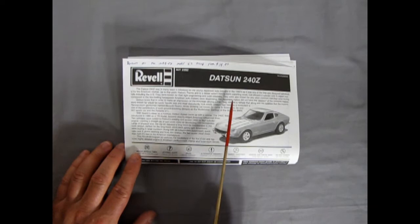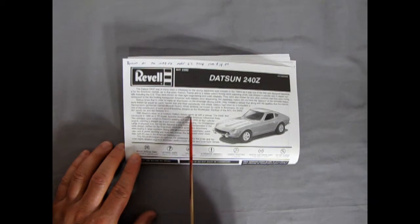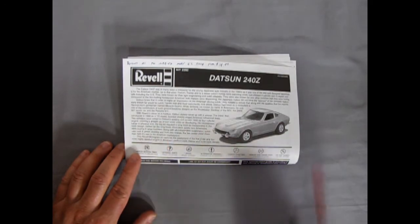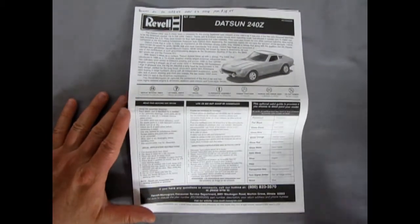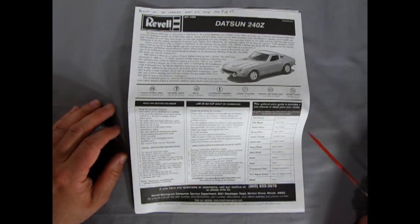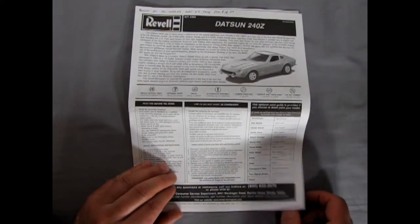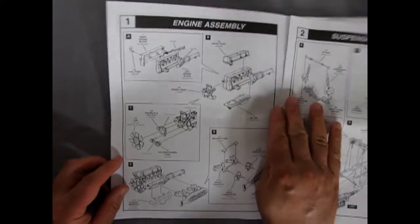There's a great big write-up in here — it says 'Datsun stylists came up with a winner, the 240Z first introduced in 1969 as a 70 model.' So we open this up — it's one of those big fold-out instruction sheets. Page one shows the paint colors: aluminum, flat black, gloss black, and other colors. Then we get into our engine assembly and everything else.